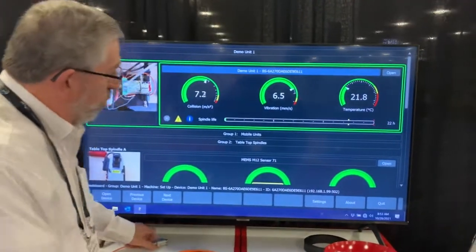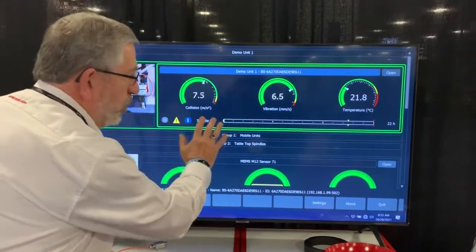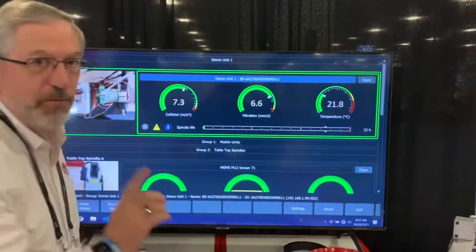As you can see, we are monitoring the collision, the vibration, and the temperature of our spindle.